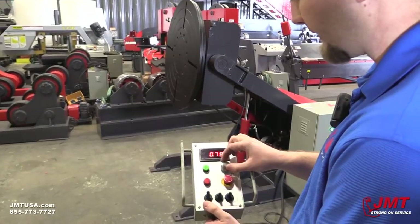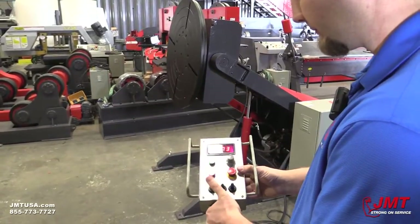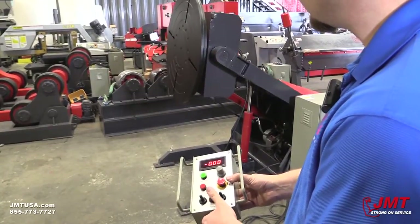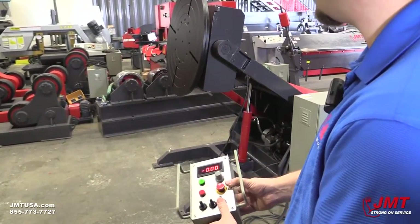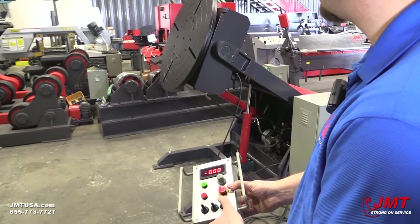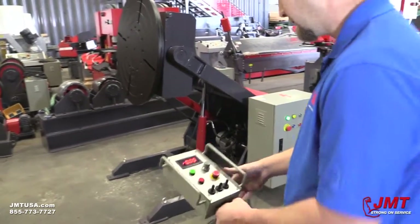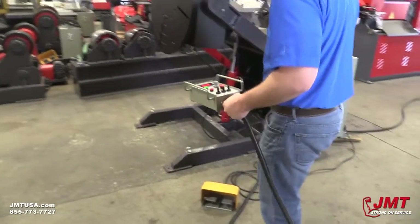We can adjust it back down, and we've got our up and down controls, and our tilt adjustment. The foot pedal works as a simple forward/reverse.